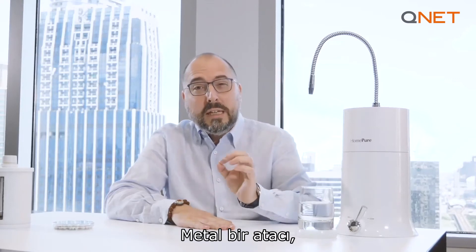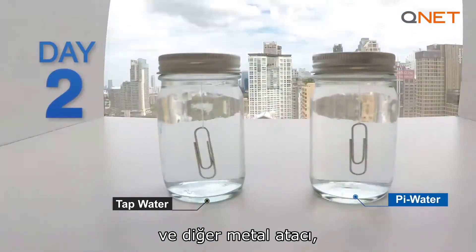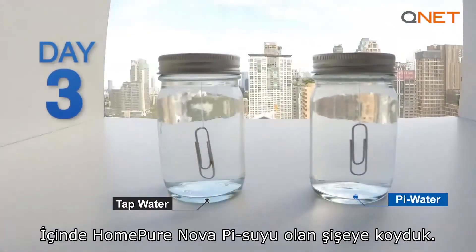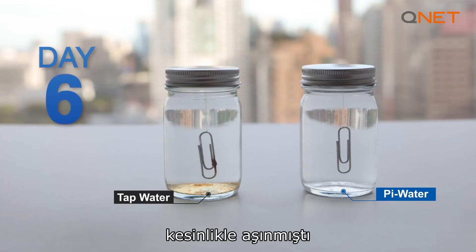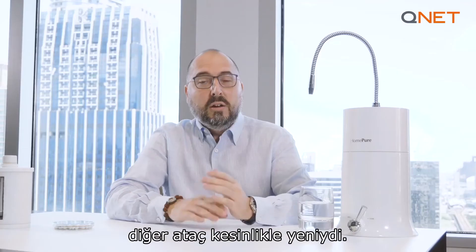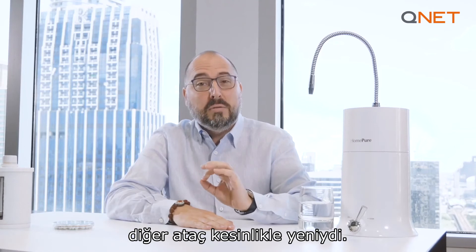In our second home experiment, we put a steel paper clip in a small bottle of tap water and the other steel paper clip in a bottle of HomePure Nova Pi water. After six days, look what we found. The paper clip in the regular tap water was absolutely corrosive — you can see the rust had basically started to kick in — while the other paper clip was absolutely brand new.